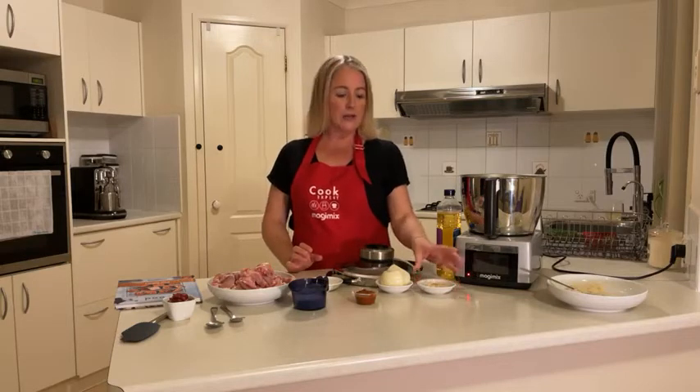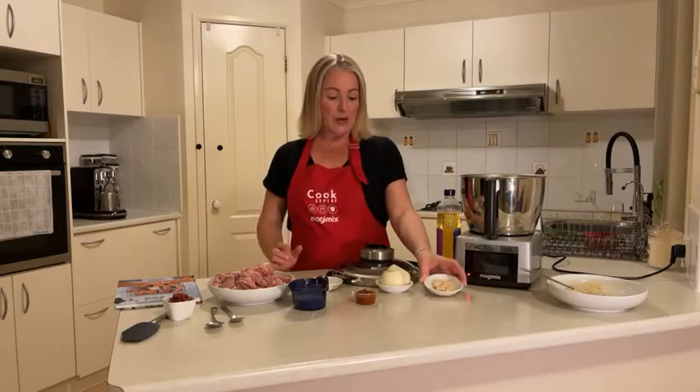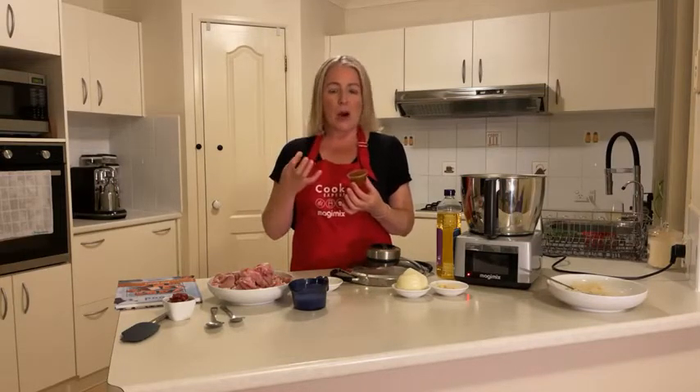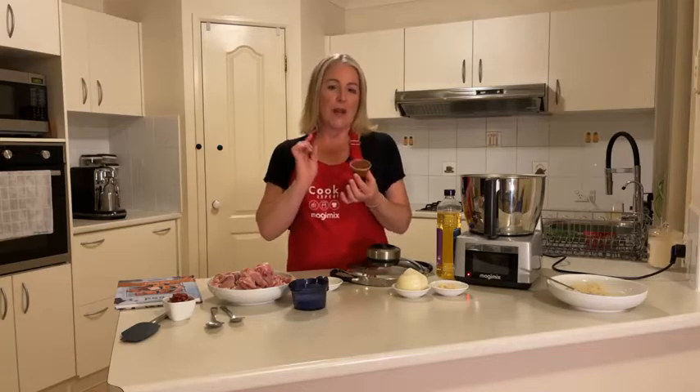Let's check that we've got everything we need. We've got our onion, our garlic and our ginger. Now, for anyone querying what kasundi was or where to buy it — it's basically an Indian relish. Some Woolworths supermarkets actually do sell it, and you can also buy it in your Indian deli or supermarket grocers, but I would make it myself if I were you.